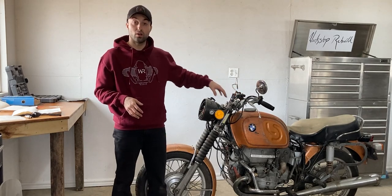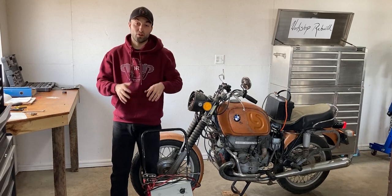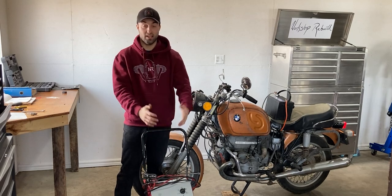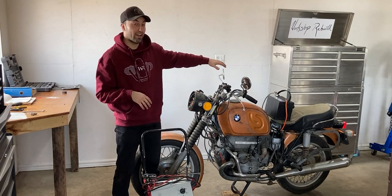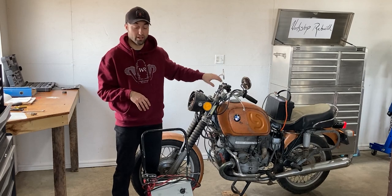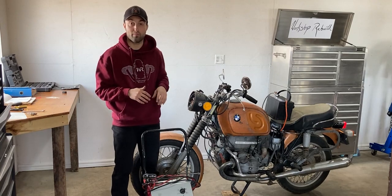I shut off the fuel to each carburetor so we do not have any fuel coming into the engine — that's also a very important step. As you guys will notice I have the booster pack right in front of me and the original battery just didn't want to fire up. I believe that battery is just completely dead. So I went ahead and wired up a bigger battery directly to the wires that are connected to the BMW harness. That way I will have sufficient power to the starter and this will allow me to get a proper compression reading.